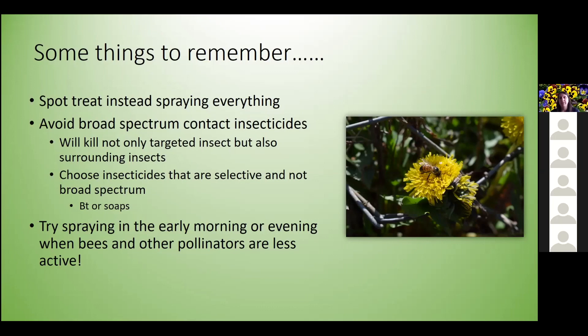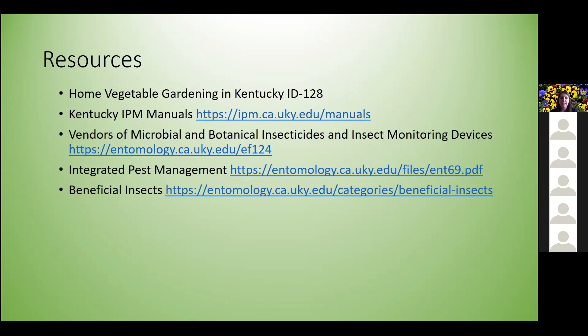Some resources: the Home Vegetable Gardening Guide for Kentucky, Kentucky IPM manuals covering a variety of crops including insects, disease, and environmental issues, a publication from the UK Entomology Department on microbial and botanical insecticides and insect monitoring devices, an integrated pest management publication, and one on beneficial insects. With that, I'll take any questions.